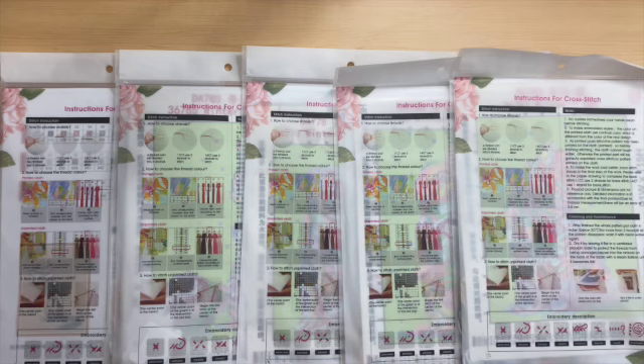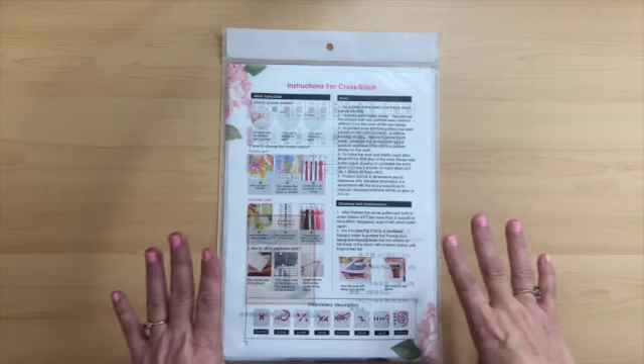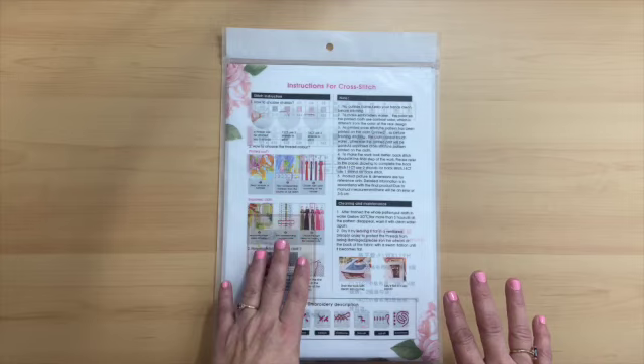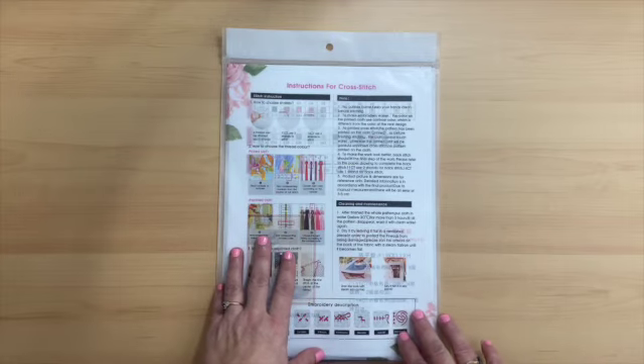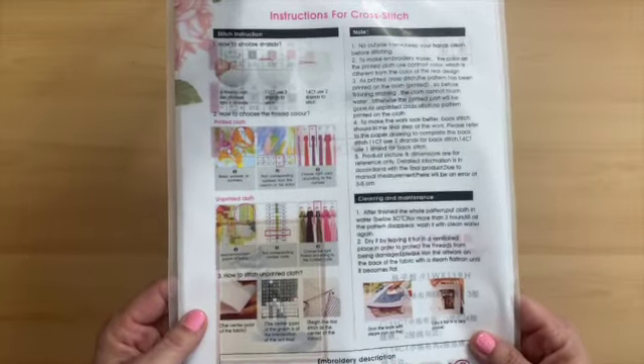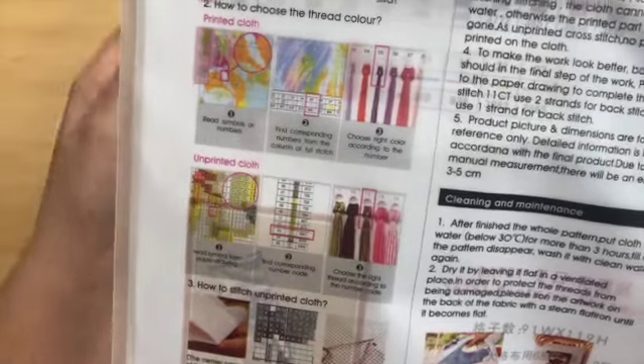We'll start this review. Here are the five kits remaining, so I'll set three of these aside and start with this one. If you're new to cross stitching, this is Stamped Cross Stitch. They do have the instructions all on the back of these envelopes on how to cross stitch.